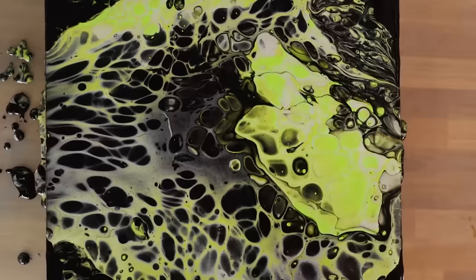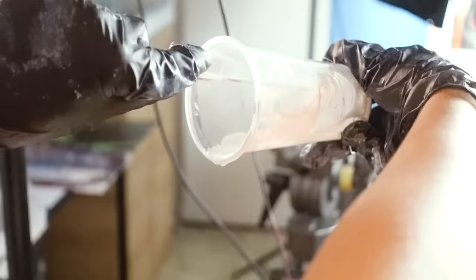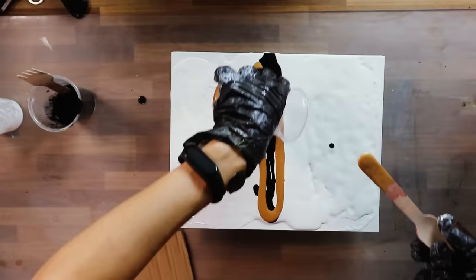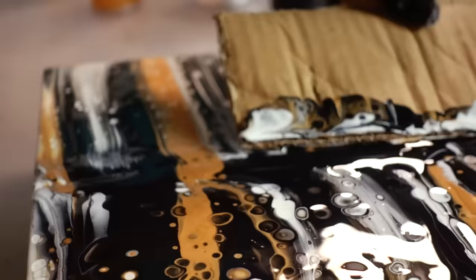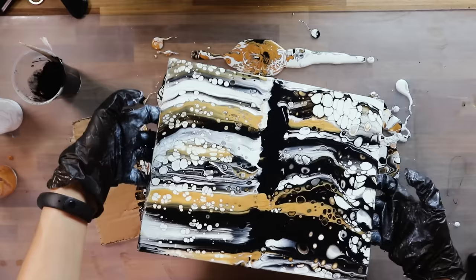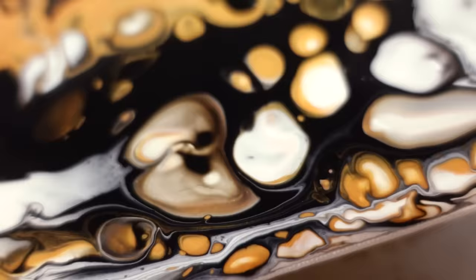Once we achieved a satisfactory result with the glass technique, it was time to try other techniques. I'm not sure what this particular technique is called, but it involves arranging different colors on the sides and in the center, then using a piece of cardboard you drag the color from the center gradually to the sides to create a gradient. This results in all the usual little cells. I really like how this one turned out, but it would have been more interesting on a larger canvas where the gradient could develop more gradually.